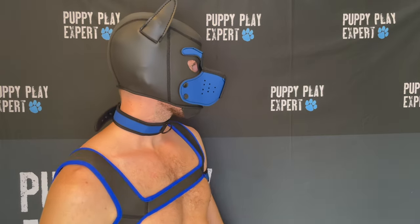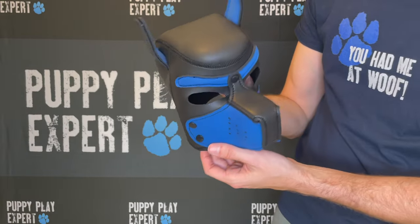The Alpha Pup Set gives you your best value, and is super comfortable and durable because of the spandex and neoprene blends.